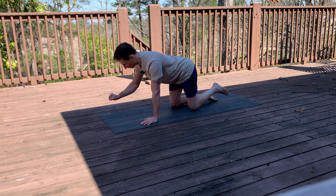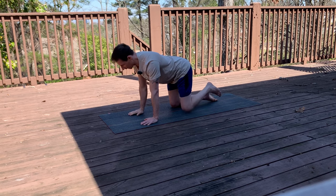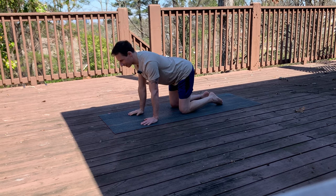We're going to do three 10-second contractions on each side. Here we go — reach it out. 10, 9, 8, 7, 6, 5, 4, 3, 2, and 1. Bring it back in. Let's alternate to the other side.